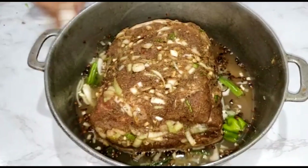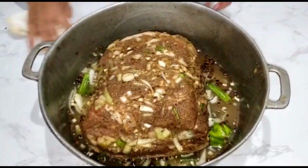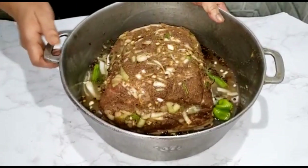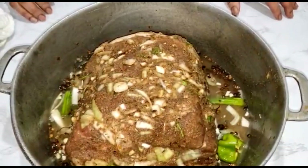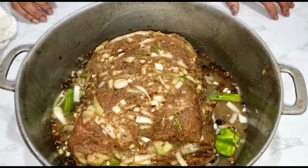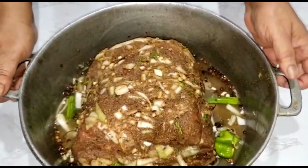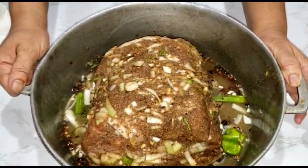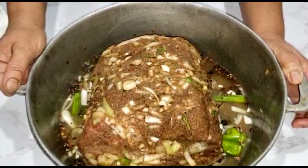I'm marinating all my meat — I'm cooking now for Christmas and Thanksgiving. The next video should be beef pot roast, so pot roast will be next. I'm going to stick it in the oven now. The oven is preheated at 350 degrees, so I'm just going to put this in.